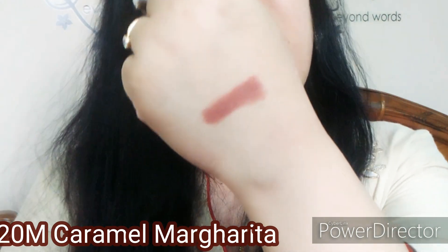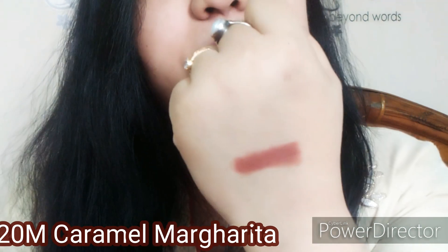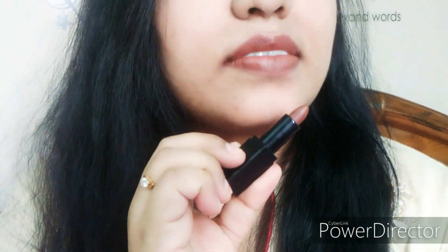This is a very pretty nude shade — a very beautiful shade. Applying it on the lips now. You can see how beautiful this color looks on the lips. This shade is a chocolate brown shade. It is very good. All matte lipsticks tend to be dry, but this one is not dry — it has a smooth texture and matte finish. I just love this shade.